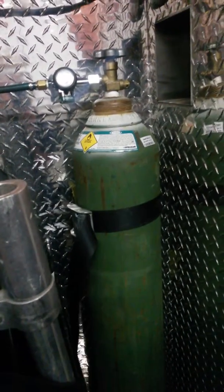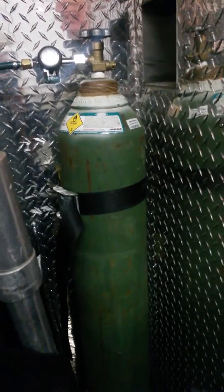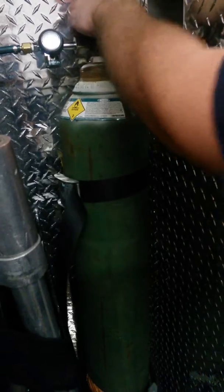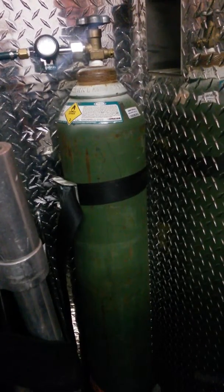Everybody here should be able to fasten an oxygen bottle into the ambulance. Don't take shortcuts and just tie it up so you can go back to doing whatever you're doing. Put it on right for your safety and everybody else's.